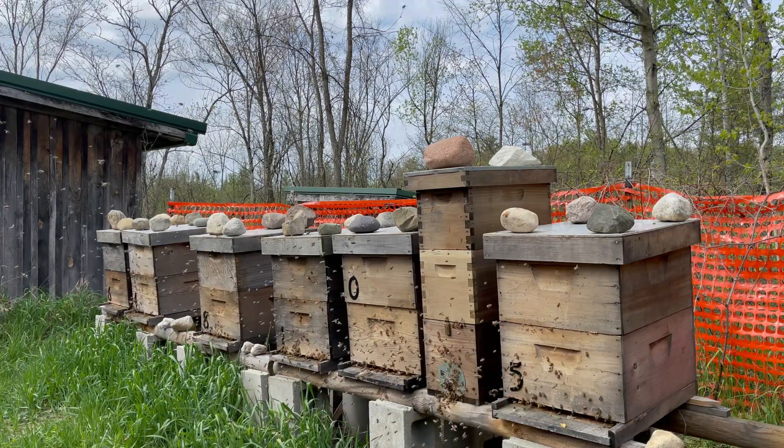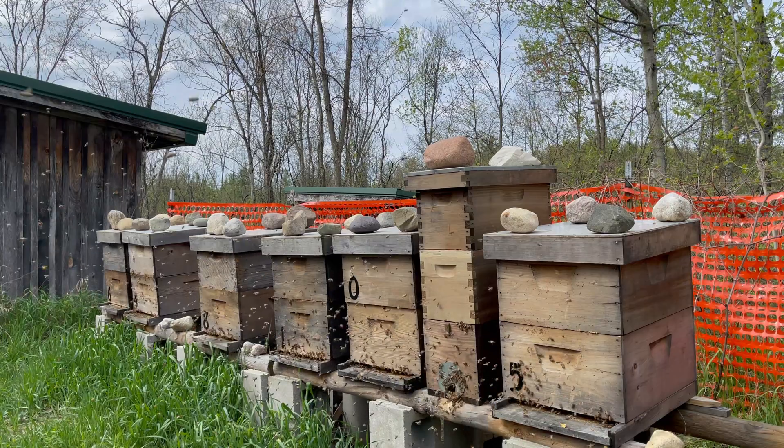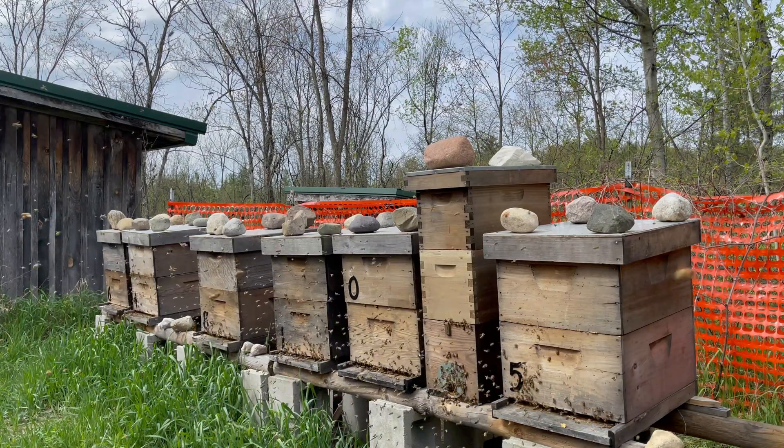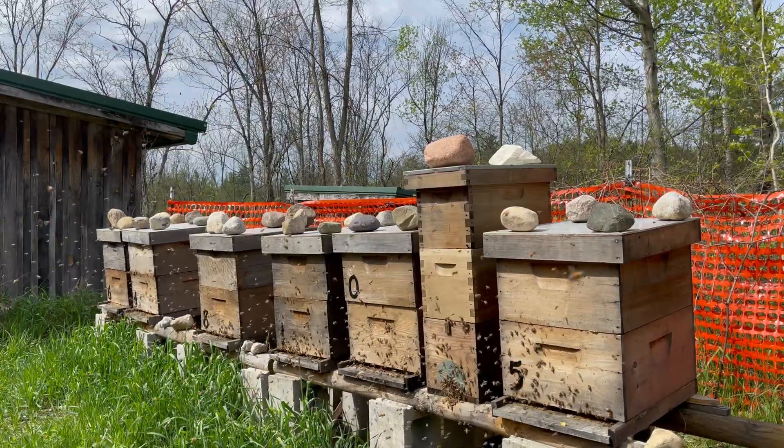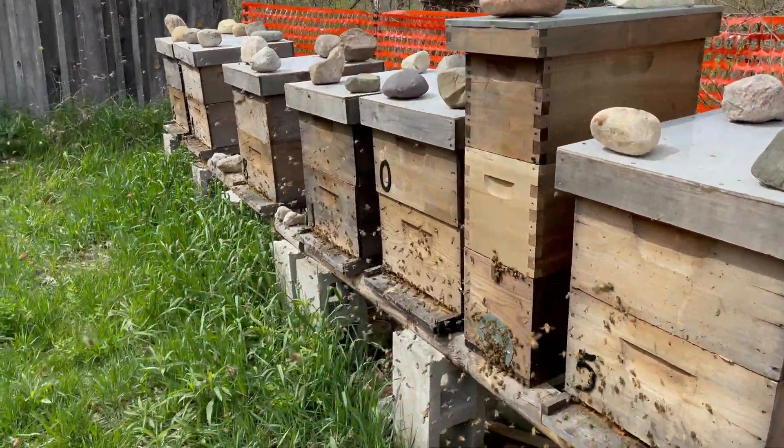Welcome to Fishing for Bees. May 2nd, 4 o'clock in the afternoon, about 72 degrees. Had to use the portable mic today because I'm not sure you'd be able to hear me over this.